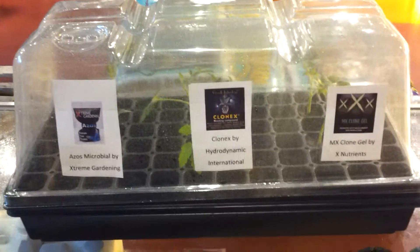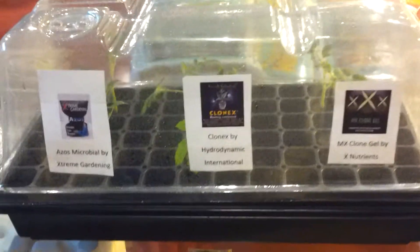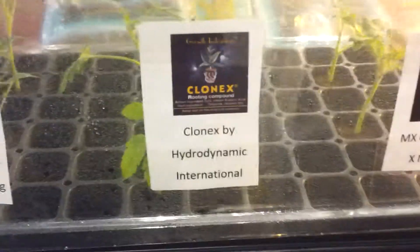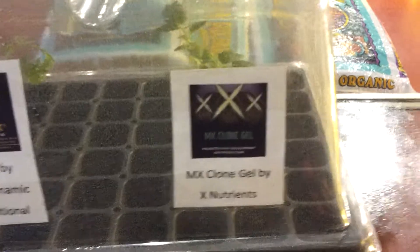What's up guys, Marcus here again from the Cultivation Station Traverse City, back with an update on our side-by-side of Azos Microbial Nitrogen Fixing Bacteria from Extreme Gardening, Clonex — the original purple goo from Hydrodynamic International — and the MX Clone Gel from X Nutrients, a new product to the market.